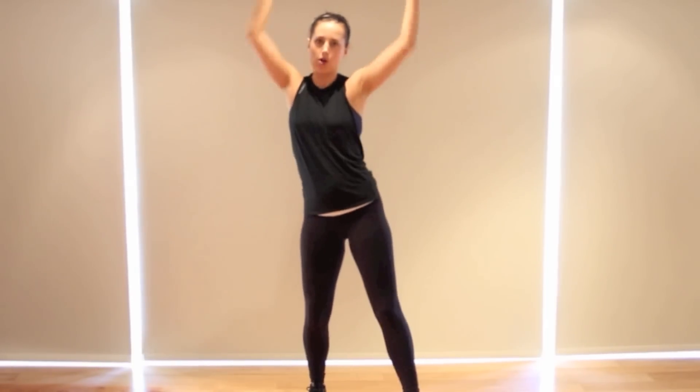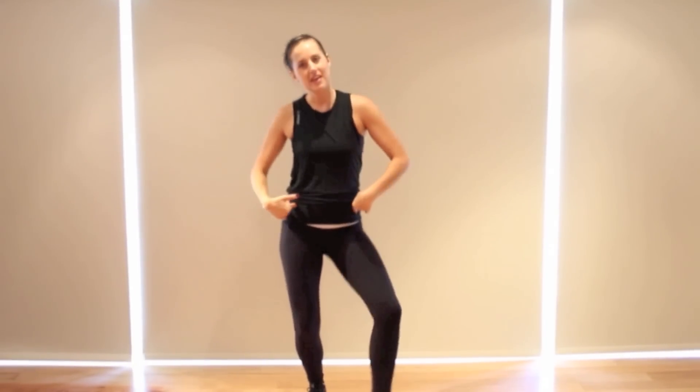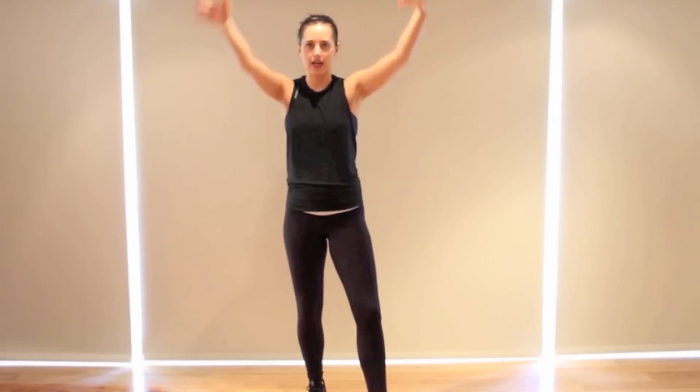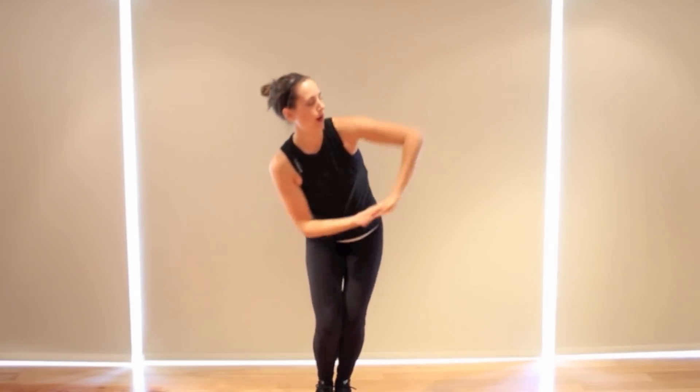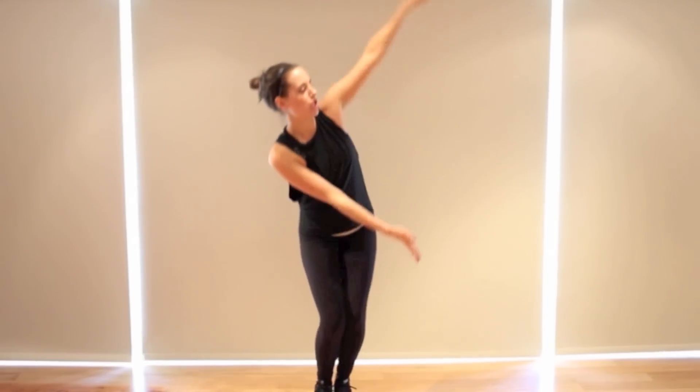Hip, hip — well, it's more of a heel. Heel, heel with the right leg, and the arms are up. Think about taking your wrist and pushing them — push, push, up, up. So that's fast. We go look right, look left, push. Down, hip, hip.